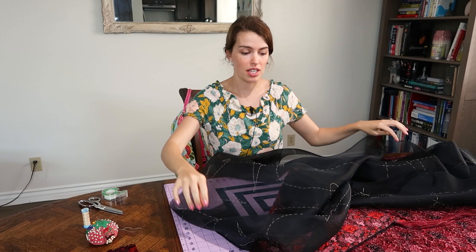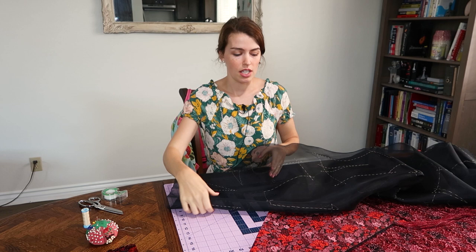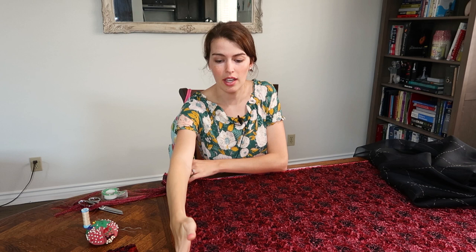Now that I've transferred all of my markings onto my silk organza, I'm ready to join the fashion fabric and the organza underlining together. Before cutting, I want to get my fabric prepared. The selvage side is straight, but the cut side may not be — so I undid the strands of silk by pulling them out until I reached the point where it would be straight.